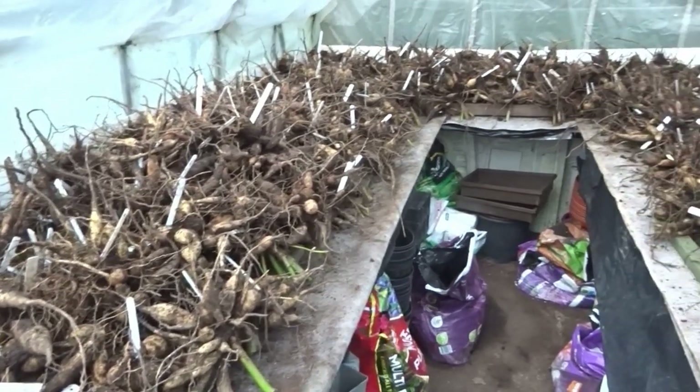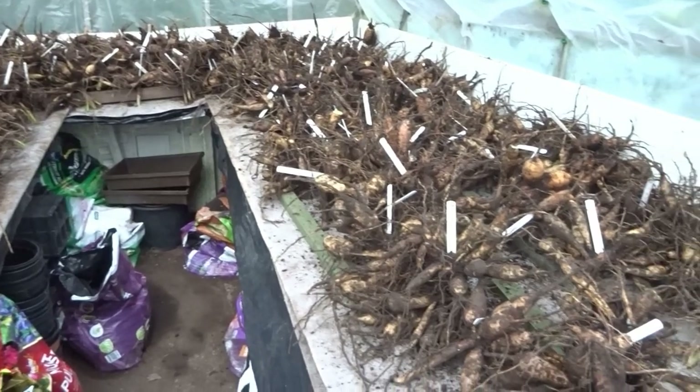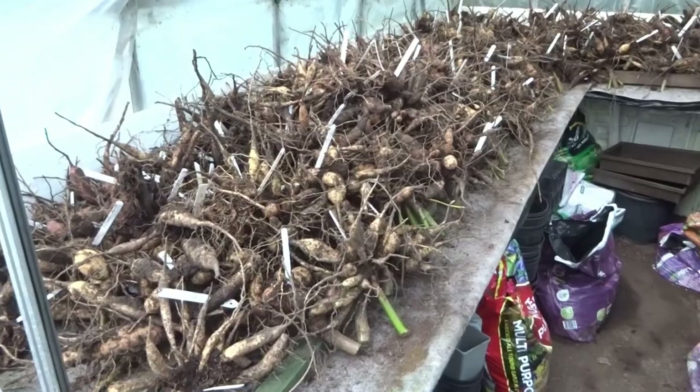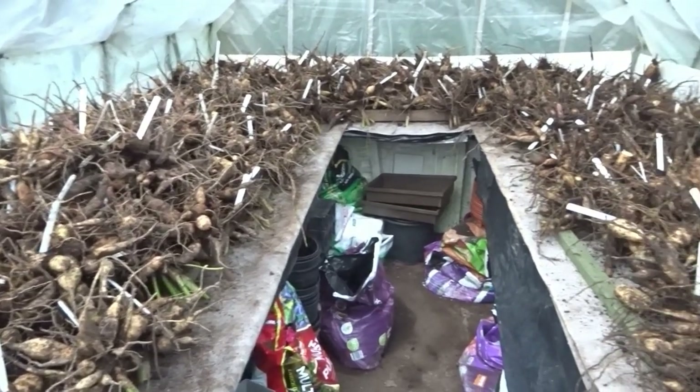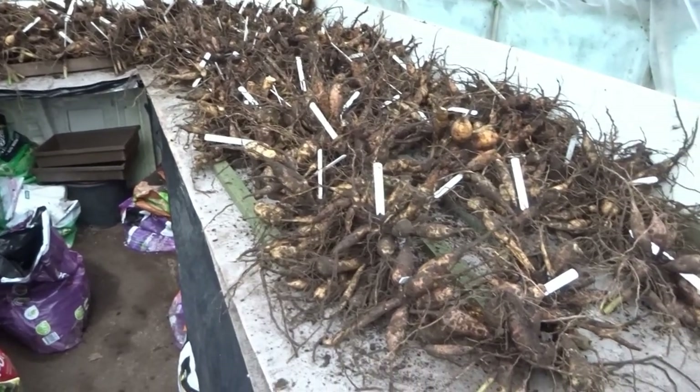It was only when I took a look at this video which I made in November 2021 that it made me realise just how much the hot weather had affected the size of the tubers this year. There's the same number of tubers, they're just smaller this year.